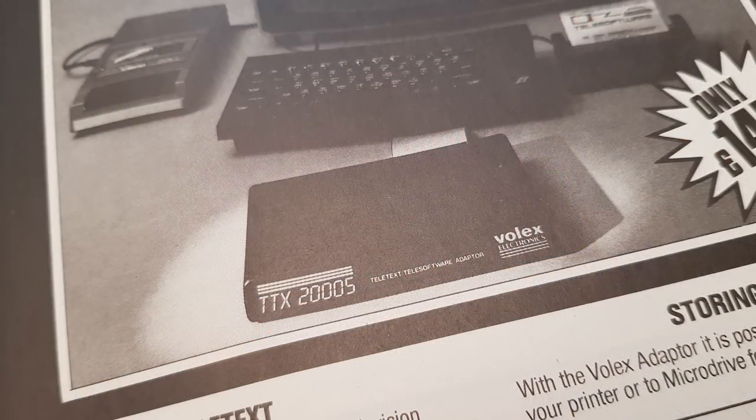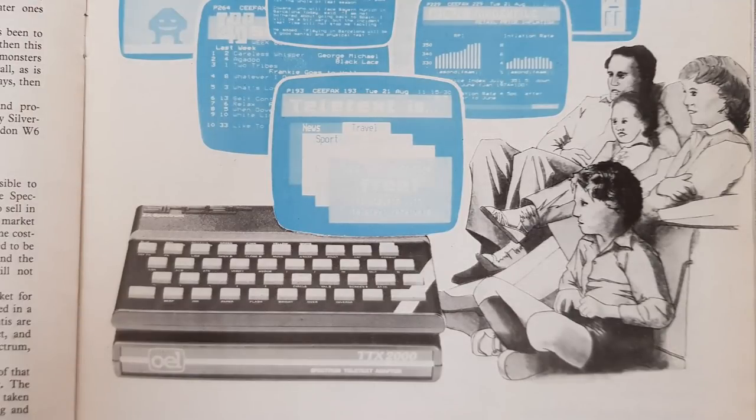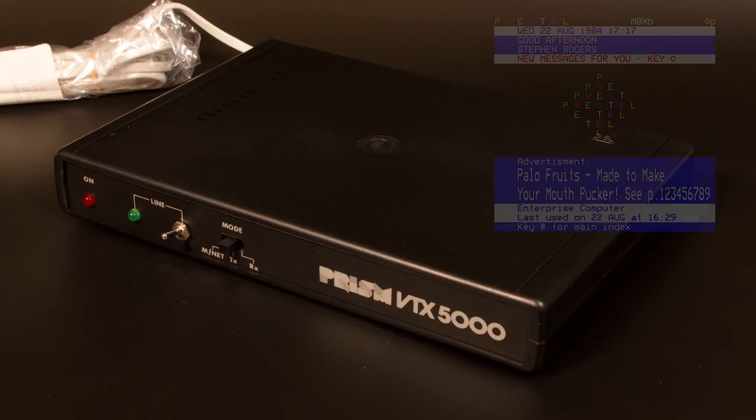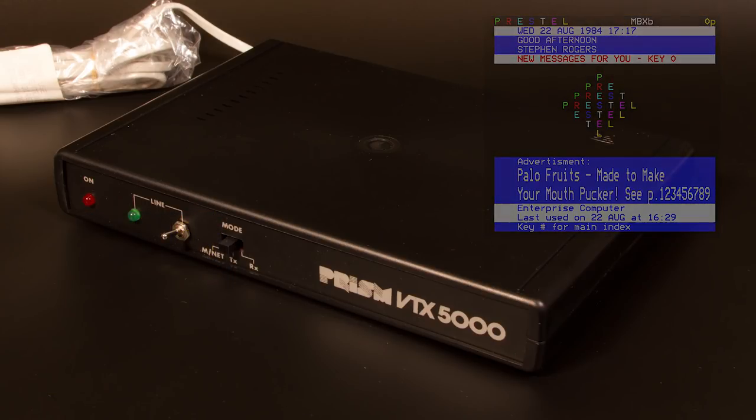A Teletext adapter — yes, using this device you could view pages of Teletext just like on your television. You did have to unplug the aerial from your TV first though, so if your TV already had it, there was no point. A similar-looking device, the VTX5000 modem. For many people, myself included, this was their first venture into the realms of digital communication. You could log on to Prestel and Micronet 800 along with a host of other ViewData bulletin boards. Later ROM updates and software allowed access to scrolling bulletin boards too.